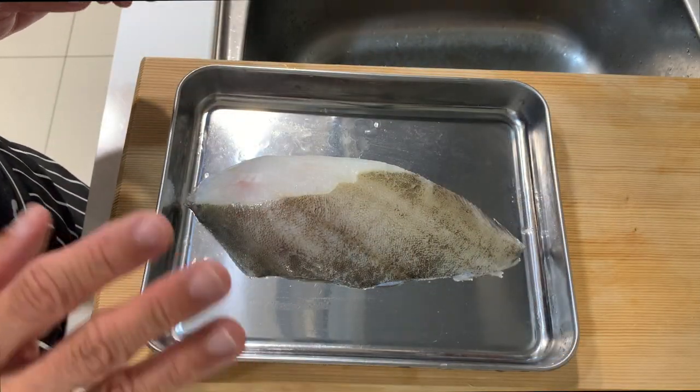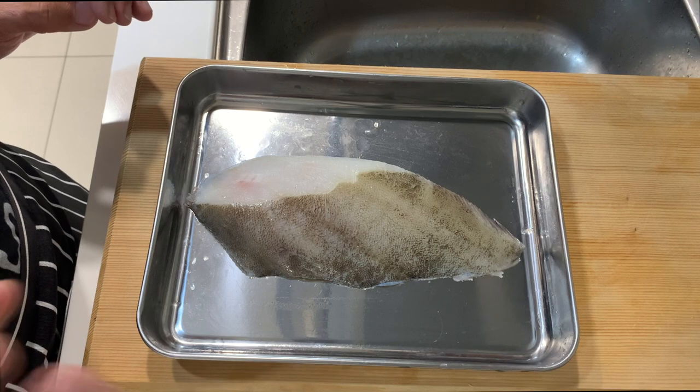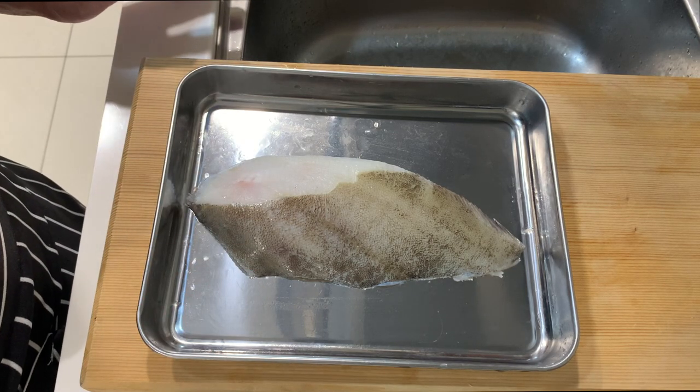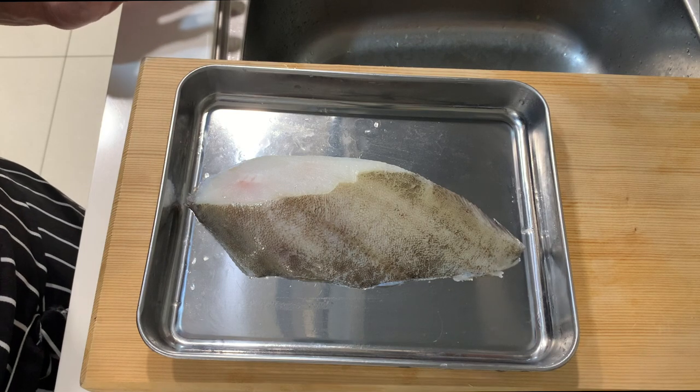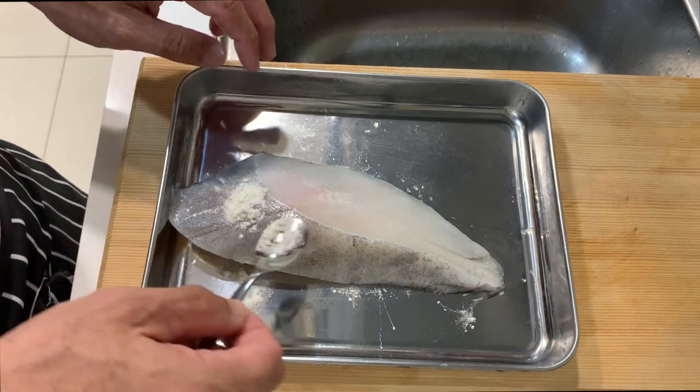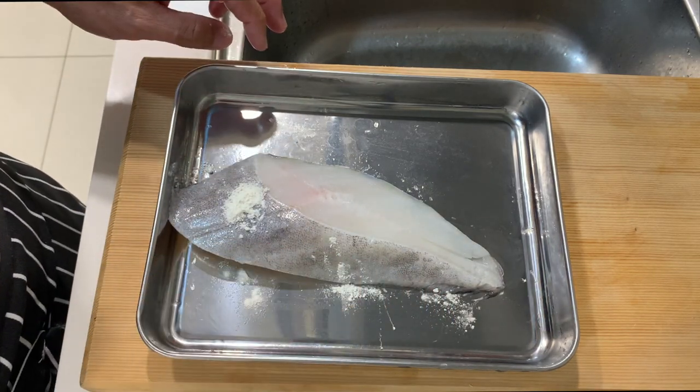Today I'm going to pan-fry this fish and then cook a sauce to pour over it. To give the skin a little bit of crispiness, I'll put in a bit of cornflour to coat the skin.